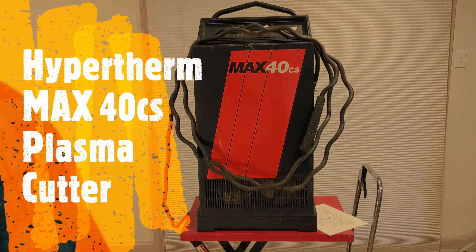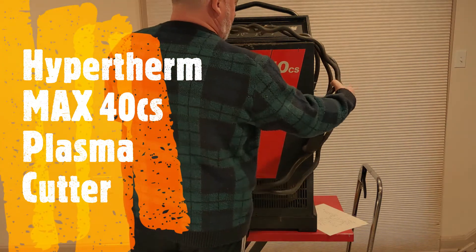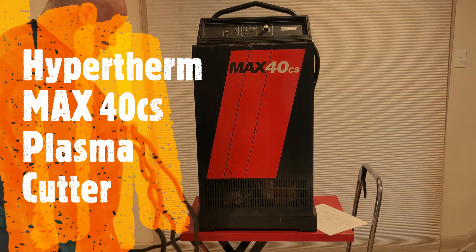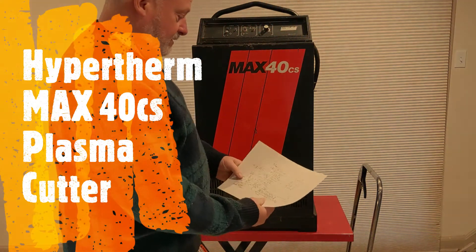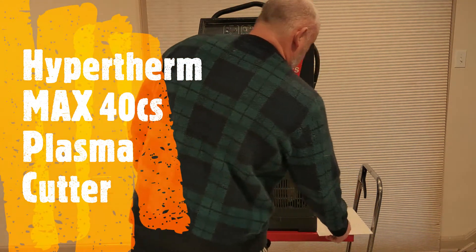I've got a large plasma cutter here I'm working on. This one's a Hypertherm Max 40 CS and it doesn't work supposedly. I haven't seen it work but I hear it doesn't, and all I have on it so far is I downloaded the schematic so that I can figure out maybe why it doesn't work.